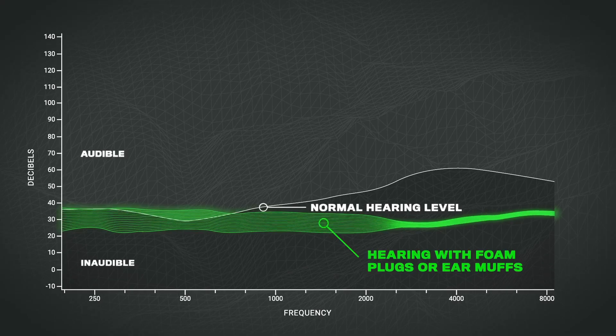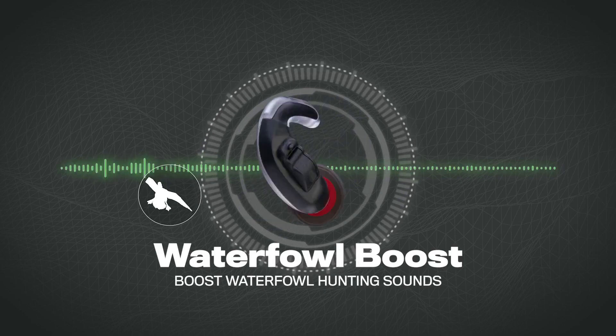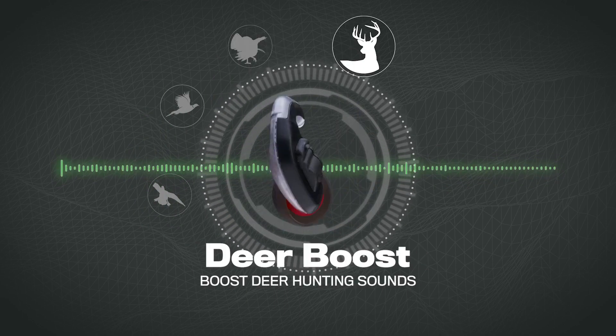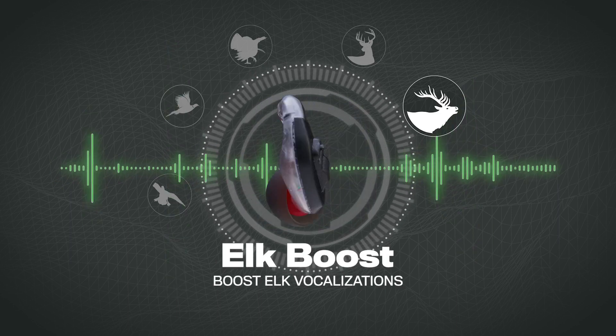The way this little device works is it amplifies and magnifies the sound of the game you are hunting. What Tetra did was studio record thousands of game sounds — duck sounds, turkey sounds, deer, elk, pheasant, upland game, and many more — in order to synthesize them into audio algorithms. The processor inside picks up those sounds while you're wearing them and amplifies them, so you can hear a duck quack from further away than you can with your regular hearing.